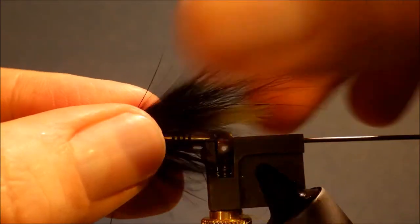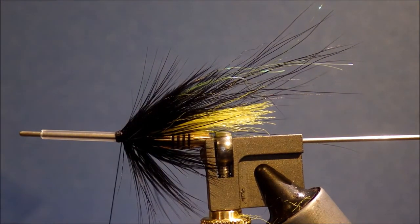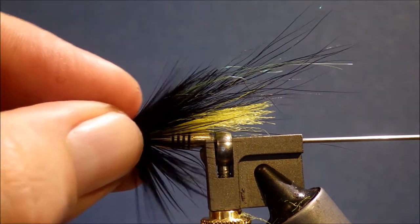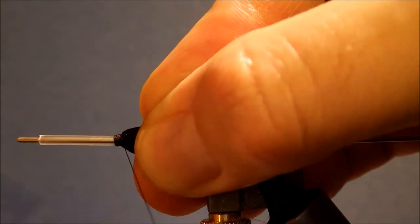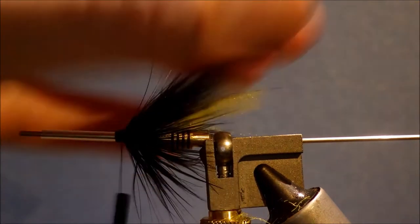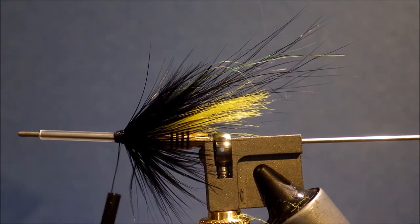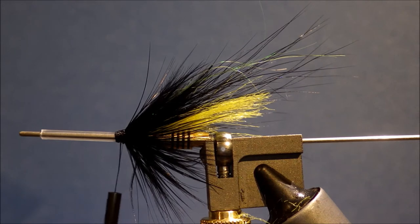Let's have a wee look at it and see how everything's sitting — that's quite good at this stage. The front hackle was just sitting a wee bit too far forward there, but you can always go in and manipulate the materials. A couple of thread wraps hasn't done any damage really — you can manipulate the materials to suit what you want a bit better.